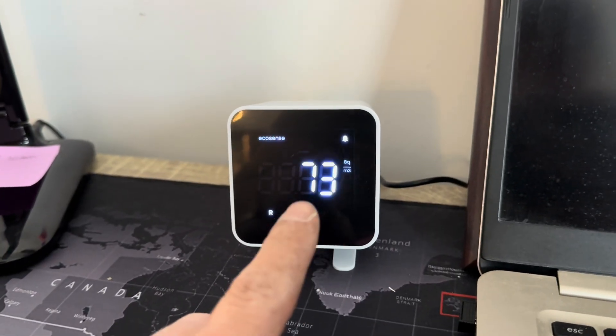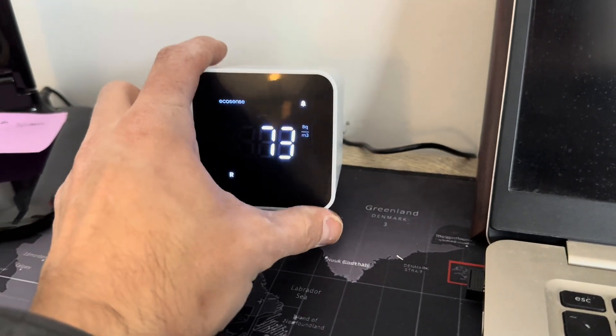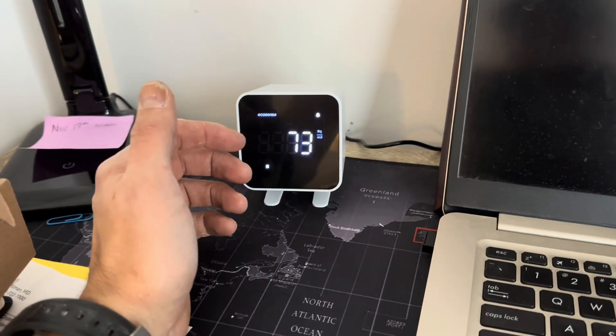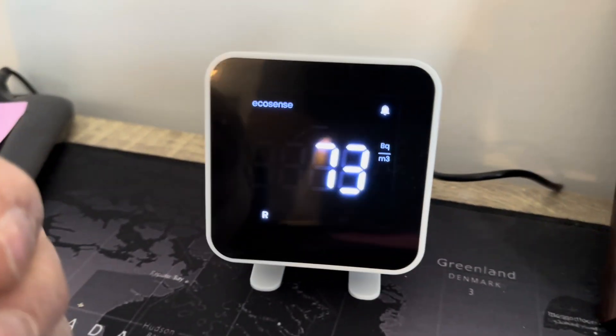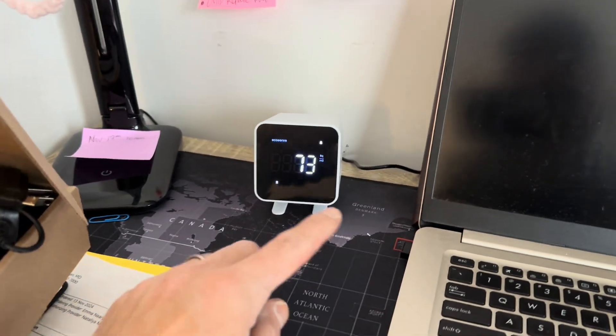To start this radon process, I bought this machine by EcoSense — it was a couple hundred bucks, I got it on Amazon, link in the description. It's been running for about a month now. It runs in the background, gives you a week reading that's not as accurate, and then after about a month it gives you a reading. It changes frequently — right now it's 73 Bq/m³.